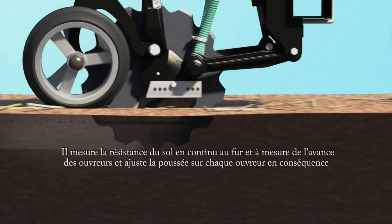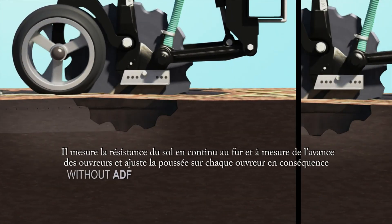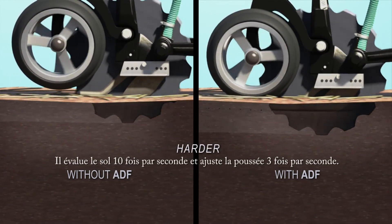ADF continuously measures soil hardness as the openers travel along and adjusts the downforce on each opener to match. It samples 10 times per second and adjusts 3 times per second.